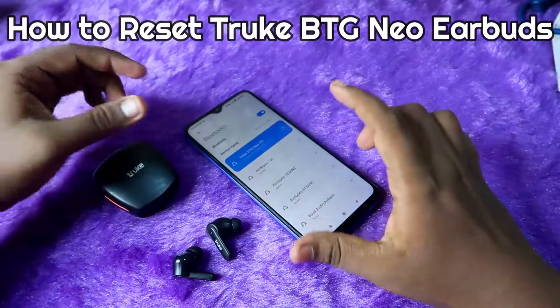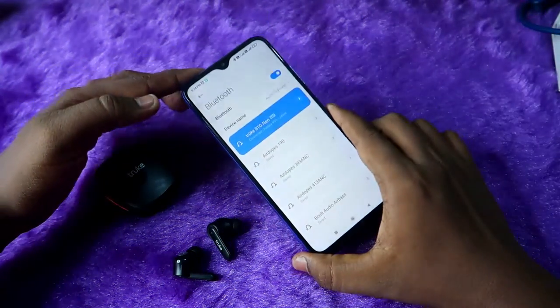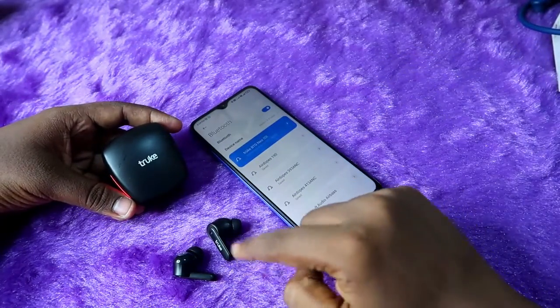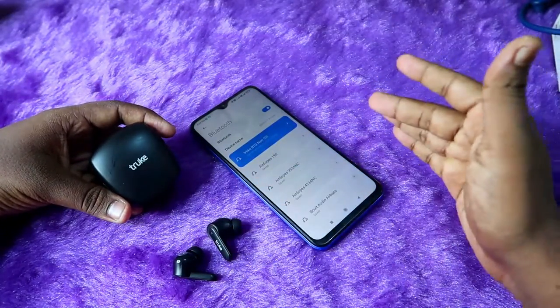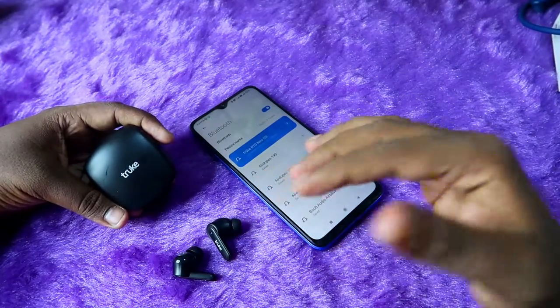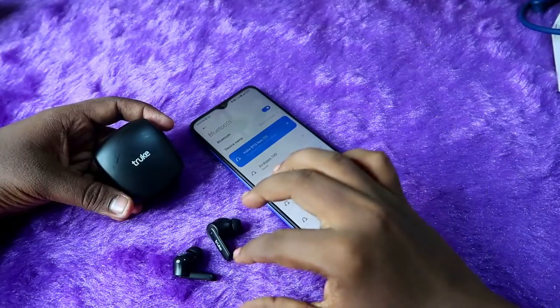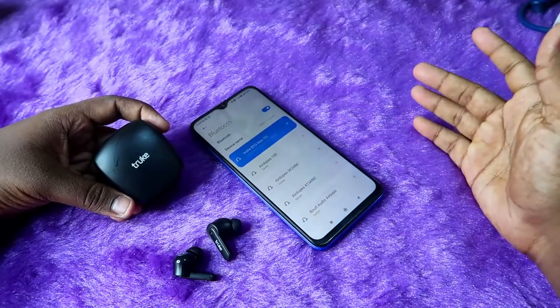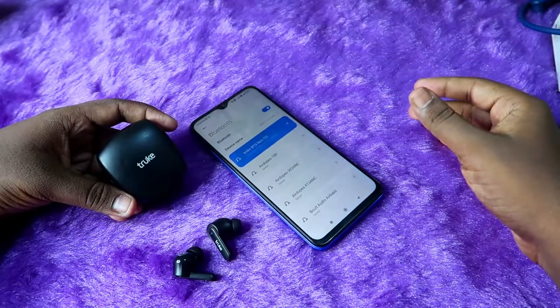Currently I'm connected with the True BTG Neo TWS earbuds. In case you are facing an issue like you can't hear audio in both earbuds — only a single earbud is working — or you can only pair with one earbud and can't hear audio in both, you can solve that issue with the reset process.